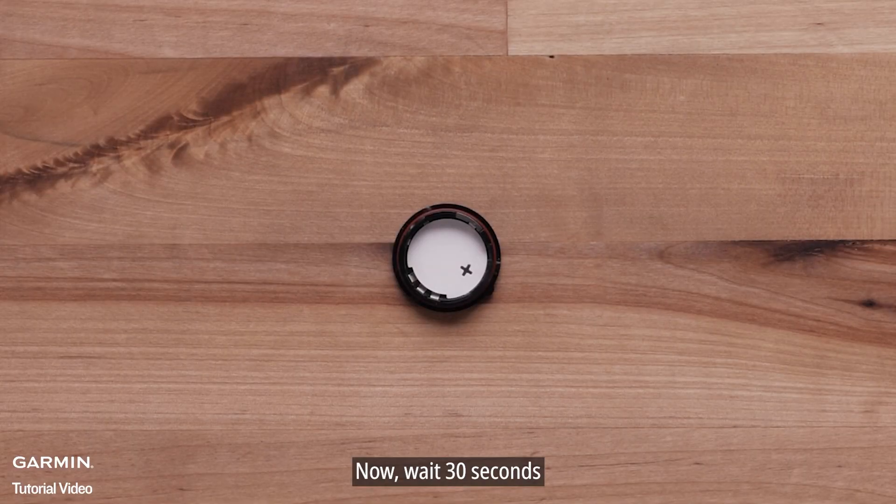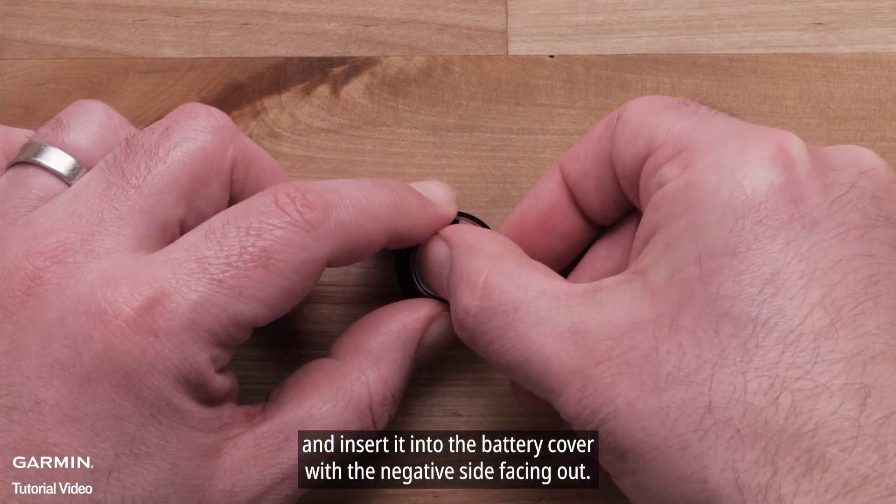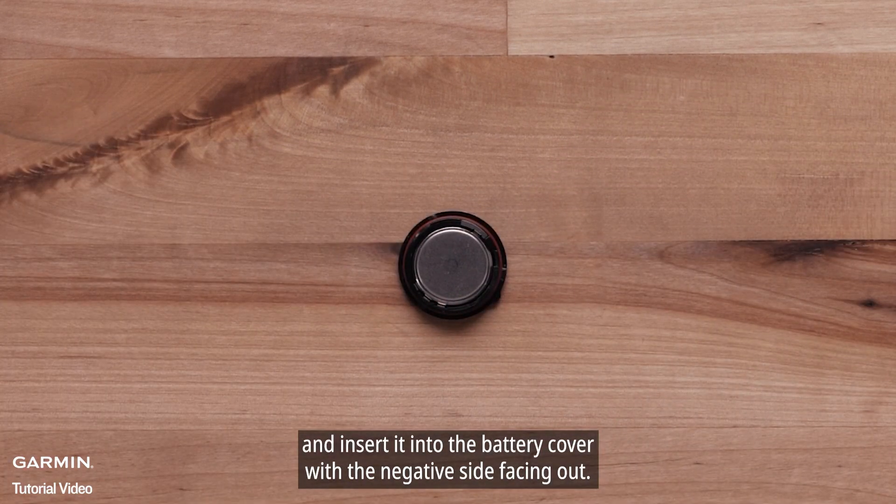Now wait 30 seconds. Then, take your new CR2032 battery and insert it into the battery cover with the negative side facing out.